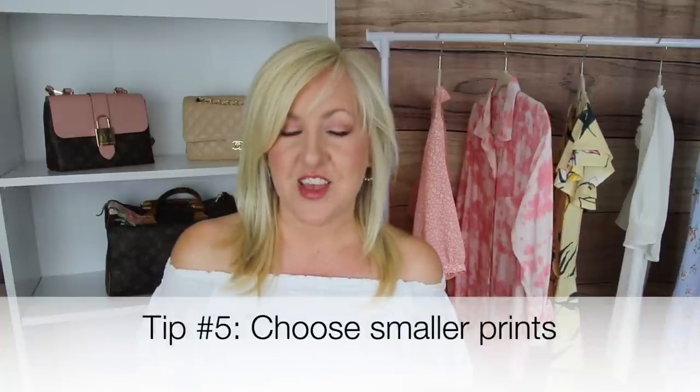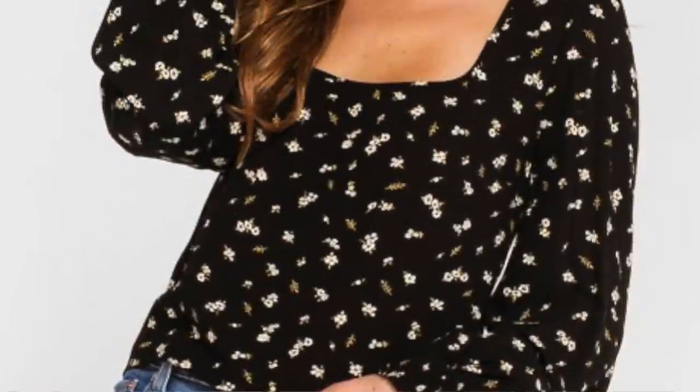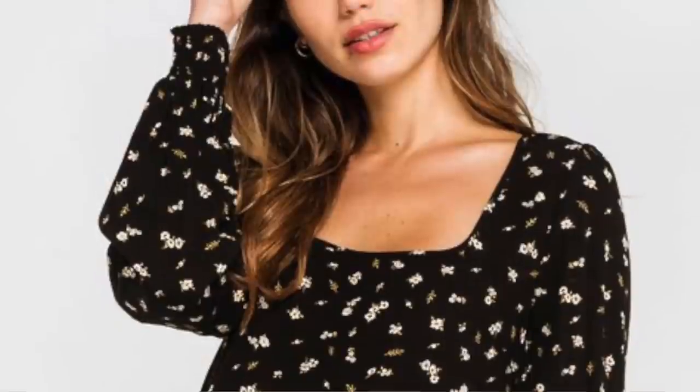Another tip for helping your arms appear smaller is choosing smaller prints. Larger prints make things appear larger; smaller prints bring the eye in and make things appear smaller. So if you're wearing a print on top and have arm insecurities, choose a small print — it will actually help things appear smaller. Tiny little florals, tiny little polka dots — things like that are really going to help draw the eye in and make that area appear smaller.